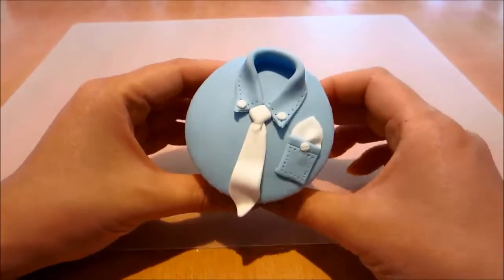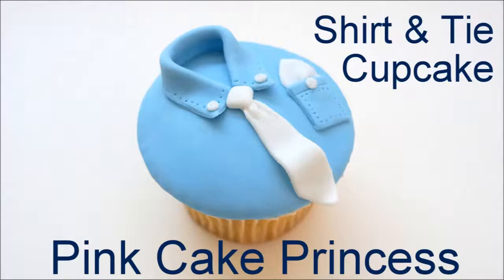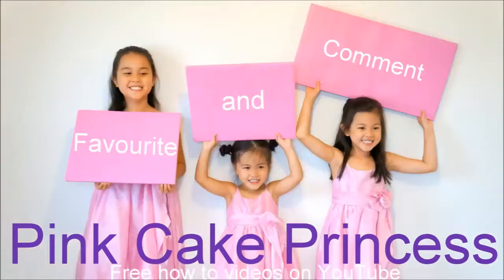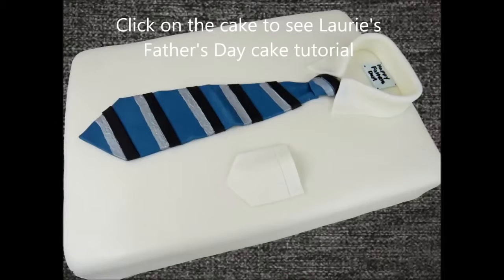And that's it — that's my shirt and tie cupcake, perfect for Father's Day. Don't forget to share on your Facebook and other social media, and click the subscribe button if you love cupcakes and want to see more. And here's Lori from The Icing Artist. You can click on the cake here to see her full Father's Day cake tutorial. Thanks again for watching!